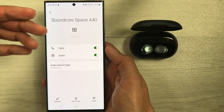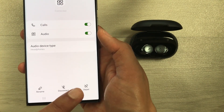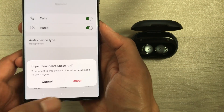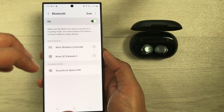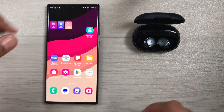Once you select it, it will give you more details about the Soundcore Space A40 connection with this phone. At the bottom you see the option to unpair — select it, and it will ask if you want to unpair. Select unpair again and it will unpair your earbuds from your phone. Now you can bring a new device or connect with the same device if you want.